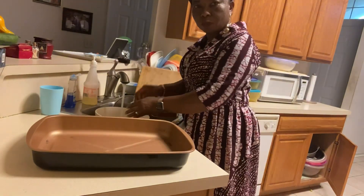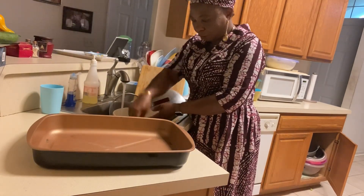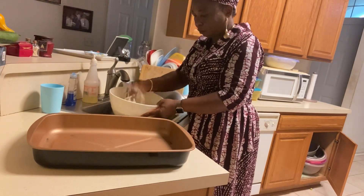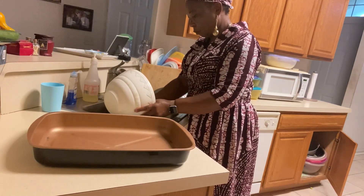Guys, welcome back to Sister Mania's Corner. Let's cook — let me teach you how to quickly bake your jollof rice in the oven for your Sunday dinner. Just got back from church and I'm going to show you how to wash the rice.